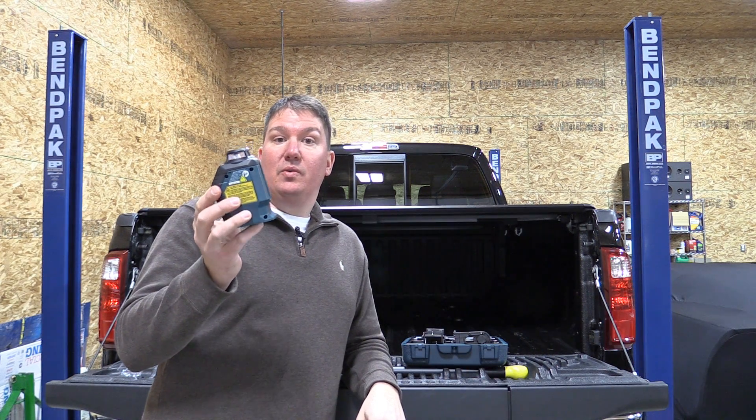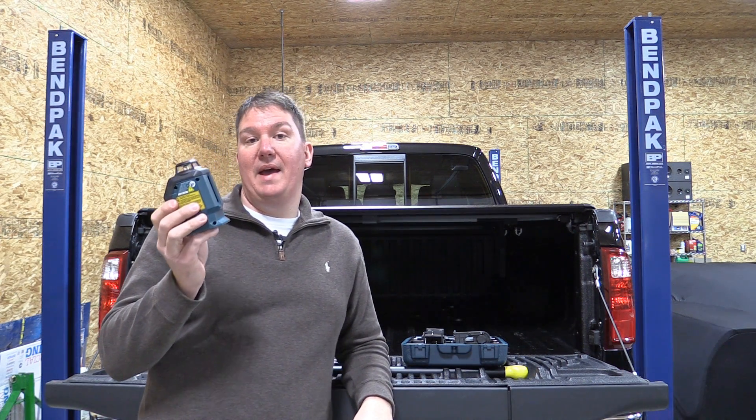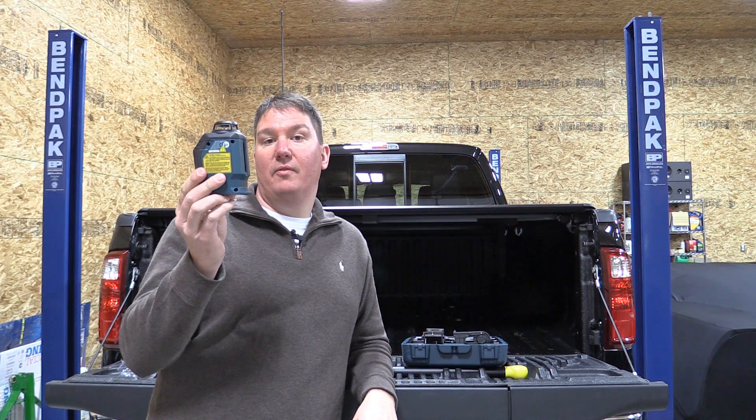This little guy is very cool. It's meant for everyday use, takes four double-A batteries, it's small, compact, light, and self-leveling up to about four degrees.